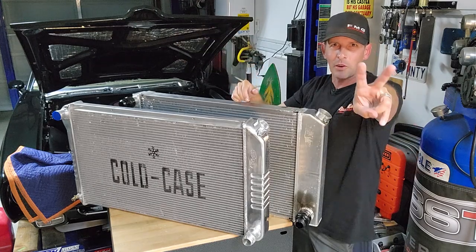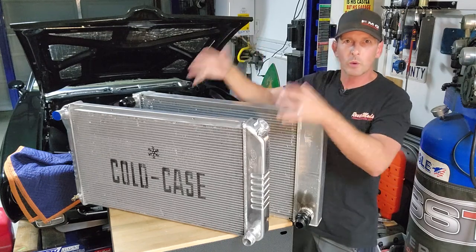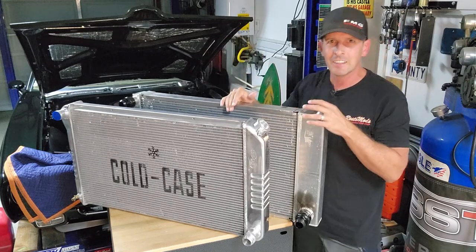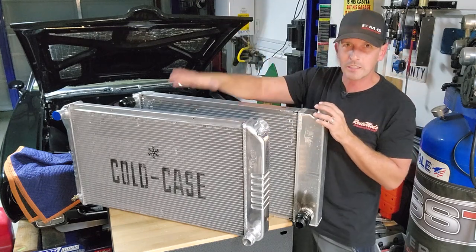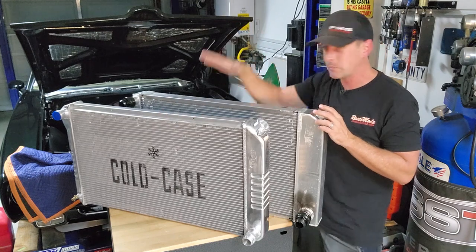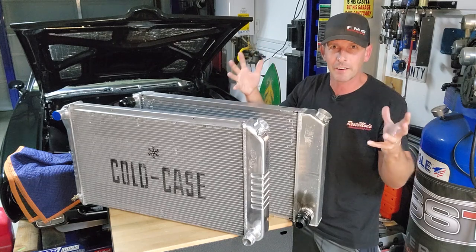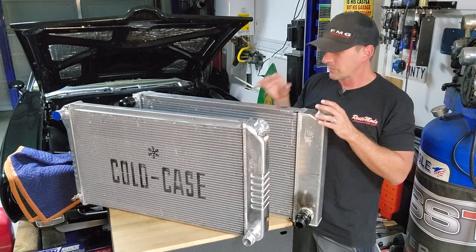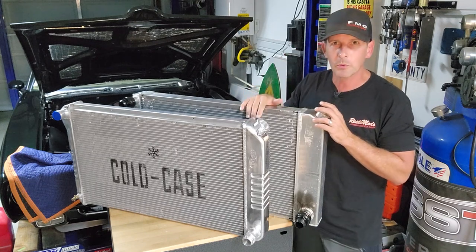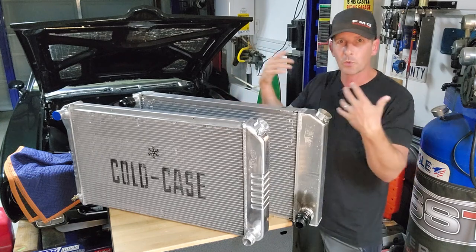Welcome back. This is part two of our cold case installation series with twin 14 inch fans. In episode one, we put the twin 14s from Cold Case on my Be Cool radiator, which had twin 12s, and we proved that bigger is better. During that process, I pulled the radiators and noticed we still have some more work to do — so that's what we're going to do today.